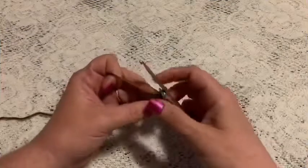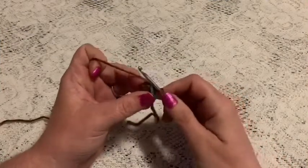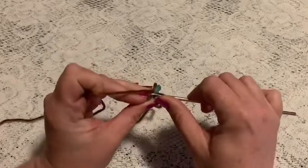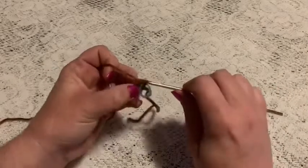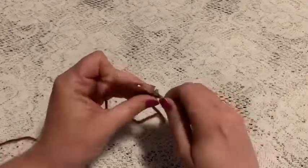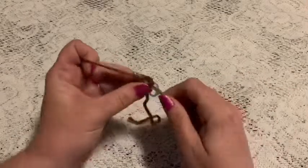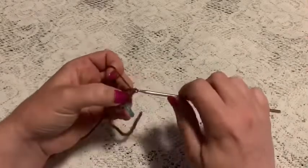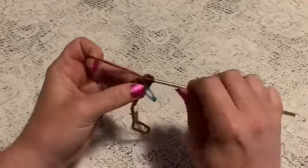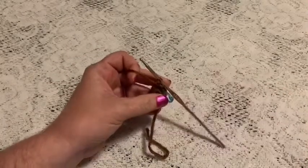For round two we're going to do one increase in each of the stitches. For your increase, go into the stitch, do one single crochet, go back into that same stitch and do another single crochet — that is your increase. Continue to increase in each stitch all the way around, and at the end of this round you should end up with 12 stitches.